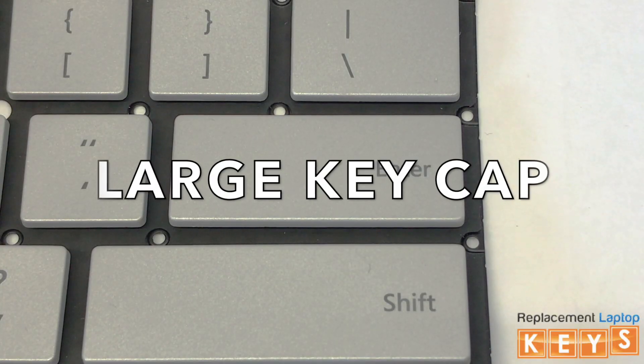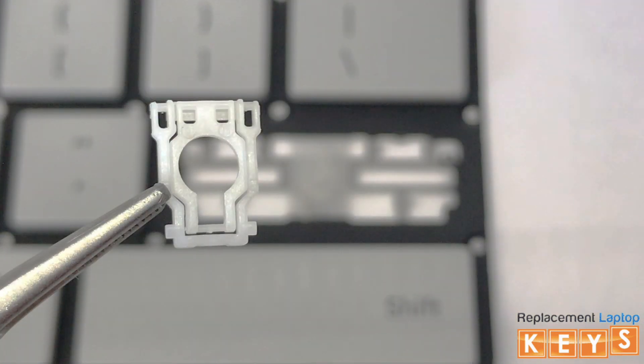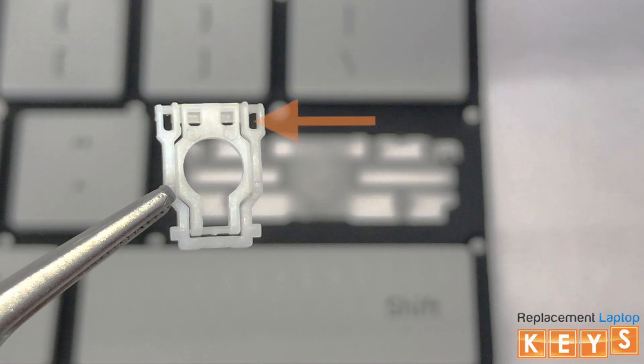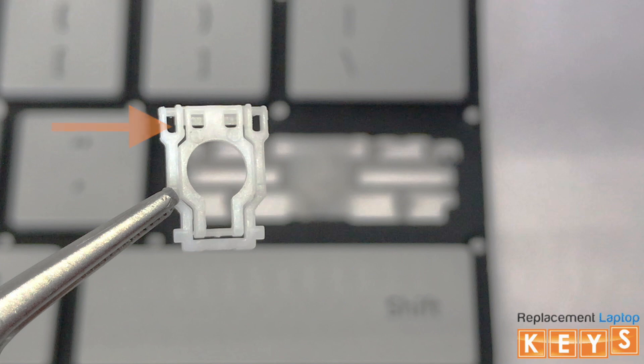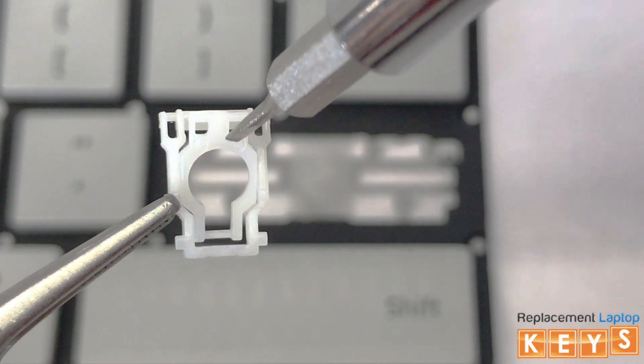In this video we will show you how to install a large keycap. Before installing the hinge, there are two ways to know that the hinge is correct side up. One, the outer hinge tabs should be at the top, and two, when you tap down on the bottom of the inner hinge, the top will flip upwards.